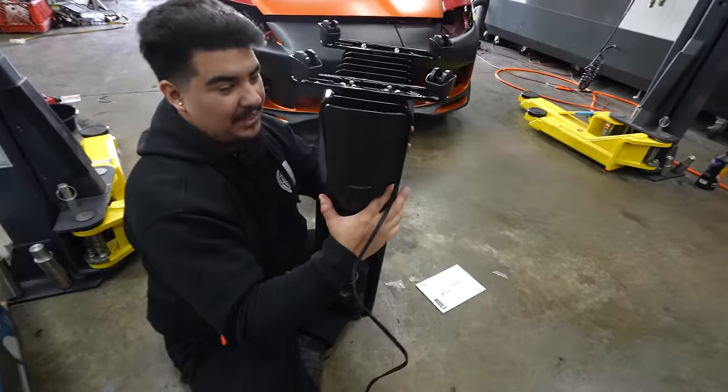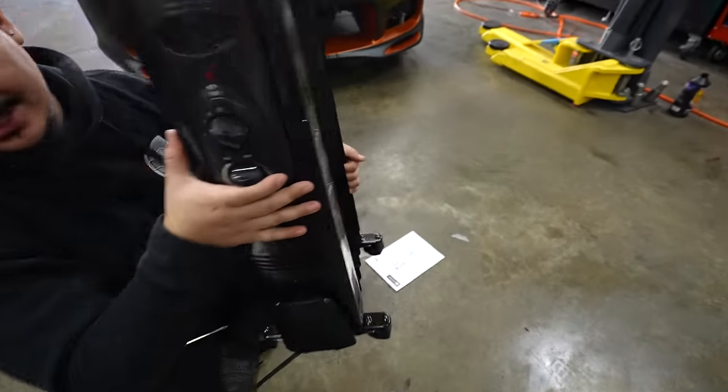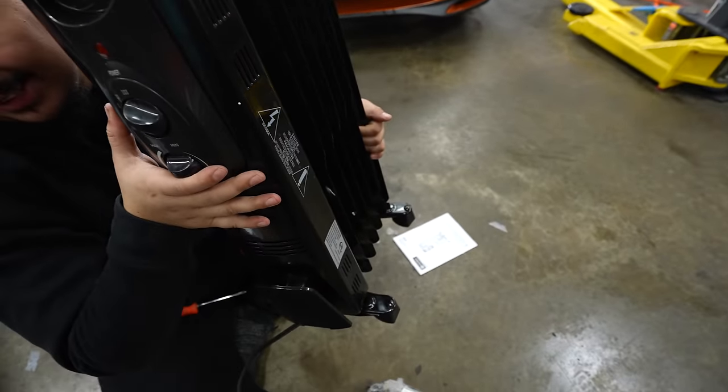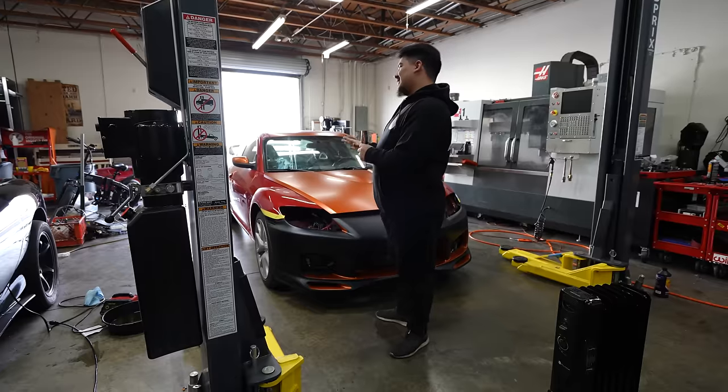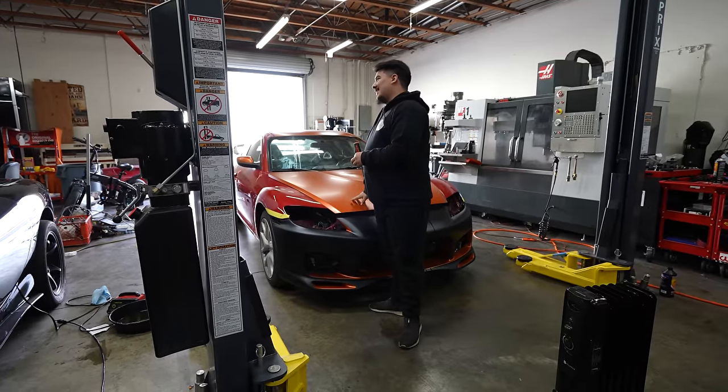This is oil filled. I don't know if you can hear it, but it is. That's like zero weight. Stock for stock — would you rather drive the RX-8 or like an FC?